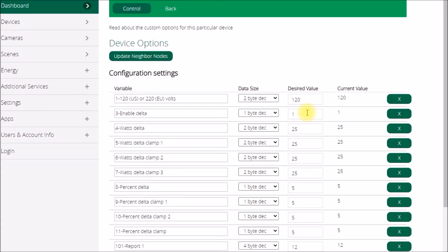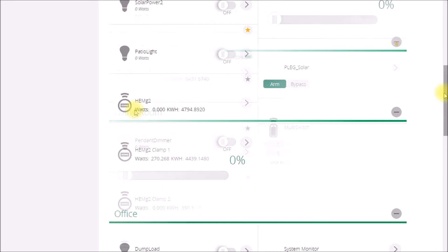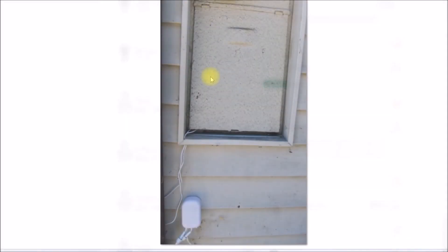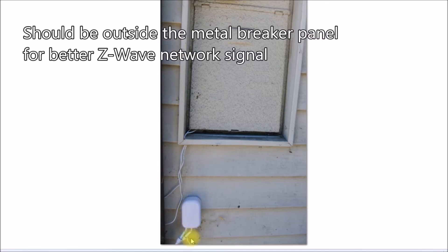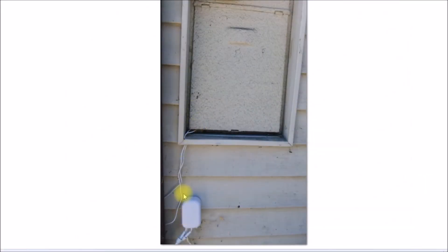It also has no idea which way the power is flowing — that device was pretty primitive. A few years later I picked up the Generation 2 device, which has a built-in AC power supply. Here's my breaker panel: I have the two current transformers inside, the home energy monitor hangs on the wall, and there's a power cord that runs over and plugs into an outlet. You just clip the two current transformers around the incoming wires in your breaker panel, run the wires outside, and mount the unit outside.